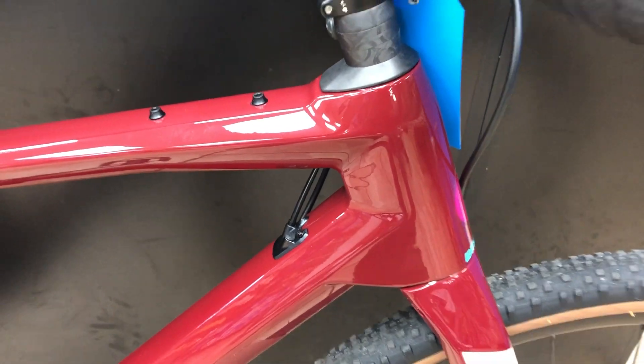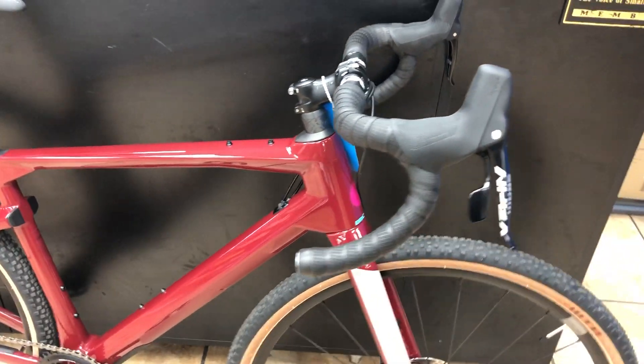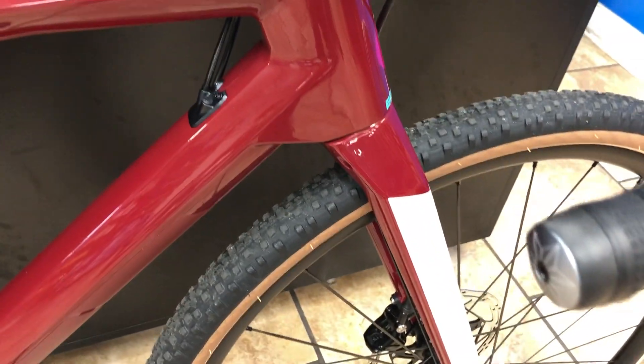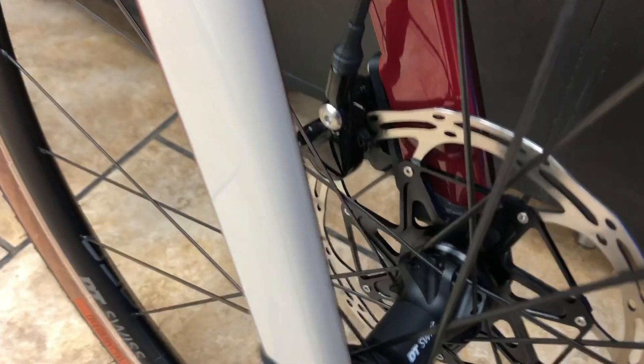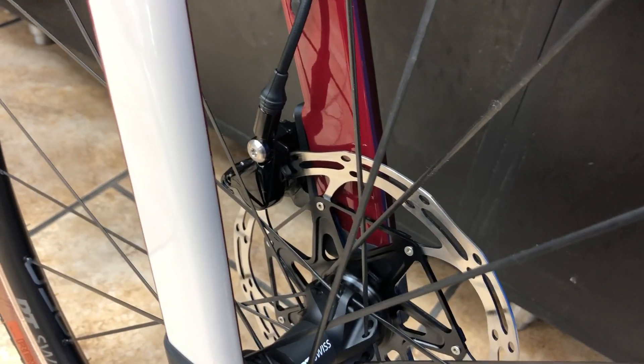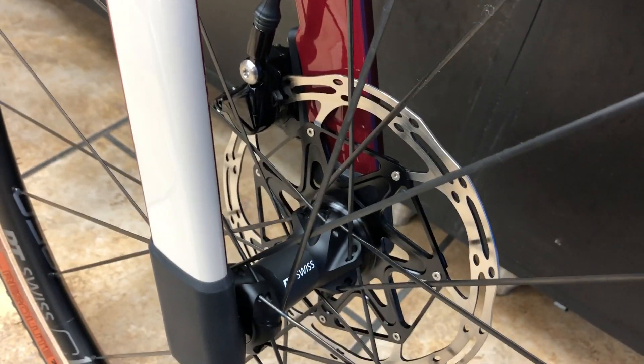It's almost like a mountain bike geometry with a 70-degree head tube angle, which is going to make it really stable on descents. This will also accept the new Fox suspension gravel fork, which is really cool.